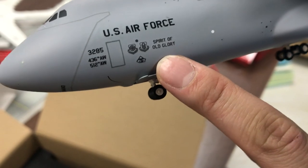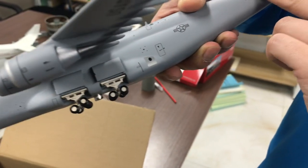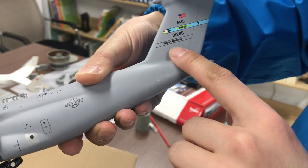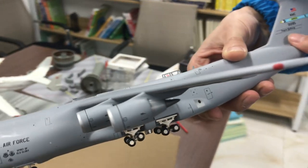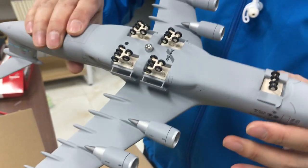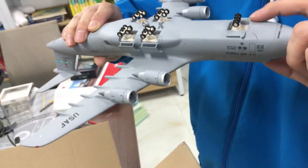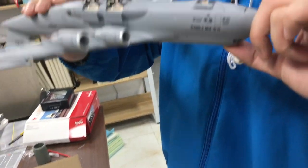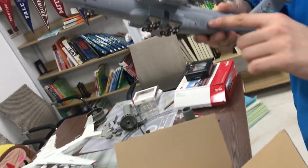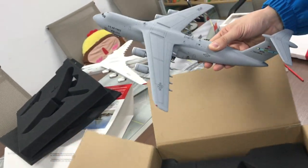We can take a look at the detail here. It's a United States Air Force livery — 'Spirit of Old Glory.' This Super Galaxy is stationed at Dover Air Force Base. Here's the landing gear — it's all metal with a lot of details. I like it very much. It's a big plane and there's a lot of detail on it.